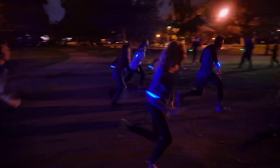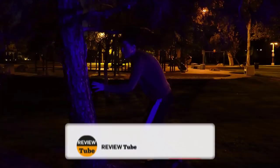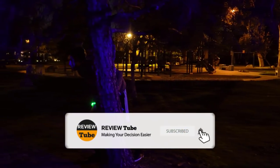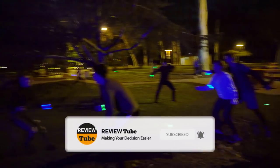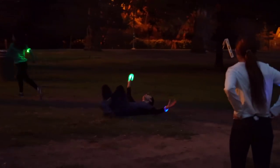What did you think of the first two outdoor games we featured? Give us a thumbs up and subscribe if you like them to see more of our product reviews and to become part of our growing ReviewTube community. Don't forget to tap the bell icon and comment down below if there are any other outdoor games you want to see us feature next. Now let's continue.